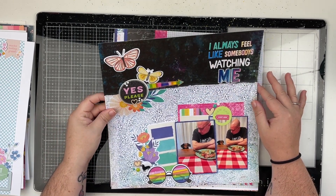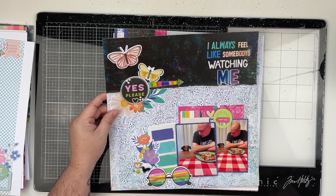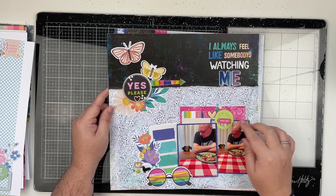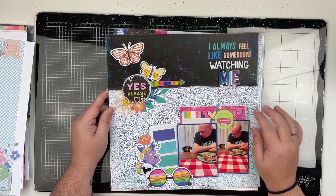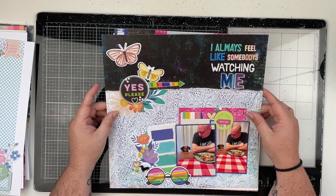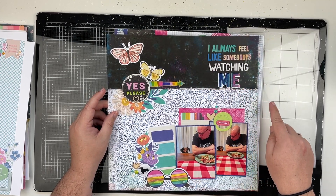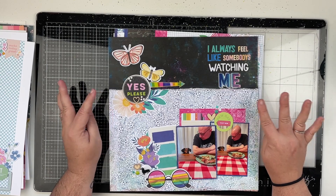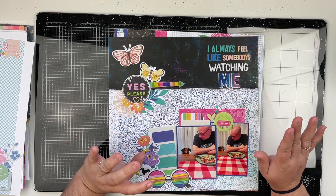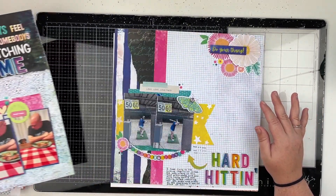Next up is another one using the Color Study collection, and I love this one — it's another favorite. This one is on my YouTube channel. It was so much fun to create; I love the large title that I did here. This one brings me so much joy, and I've been using a lot of patterned paper lately — it's kind of been my favorite.